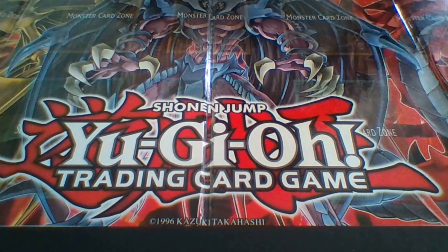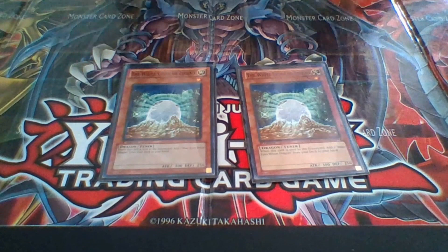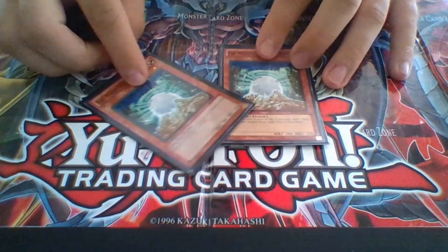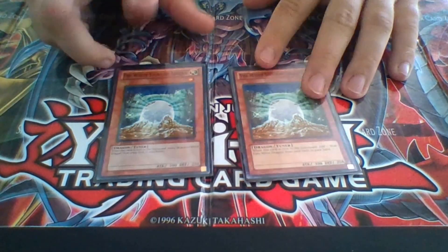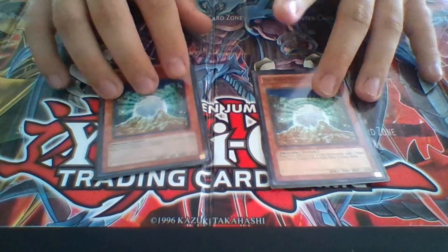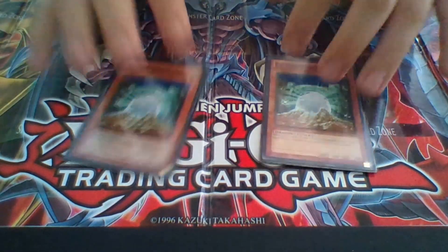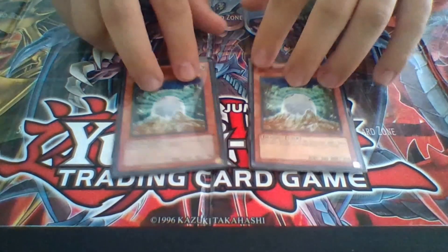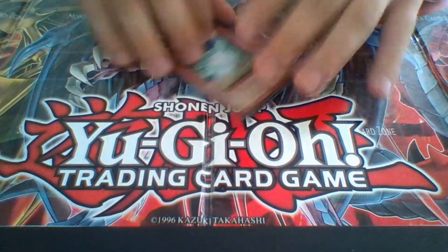Next we have two White Stones of Legend, obviously to draw Blue-Eyes out from our deck to our hand. You can also use these for Card of Consonance or for Dragon Shrine, which I mostly use to pull out Blue-Eyes from my deck. In case I have a Trade-In in my hand, I can draw two cards, or I can Synchro Summon with this. Not bad.